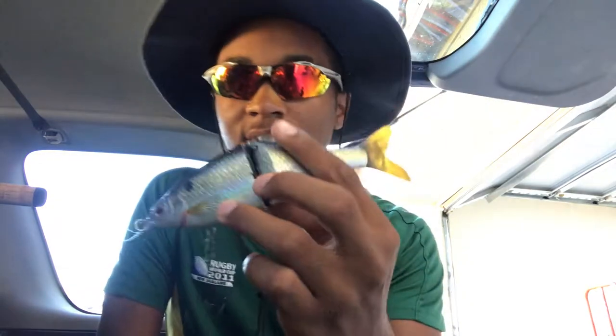This is a Savage Gear 3D Roach — it works perfectly. I love the action on it. It has no sound because it has foam between the joints so there's no clicking — it's more natural. It grabs their attention visually, has a nice long S-turn through the water, and looks perfect. Another option is the River to Sea S-Waver, which is about the same price as the 3D Roach.